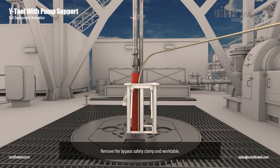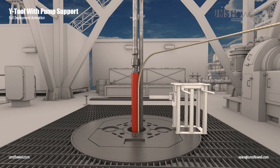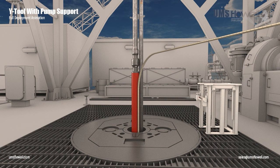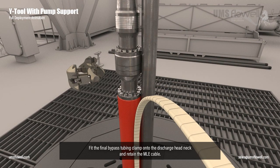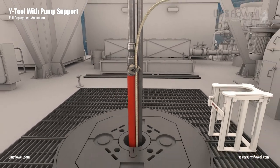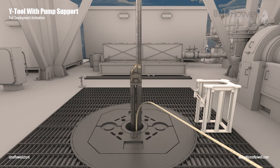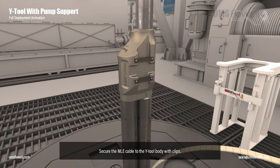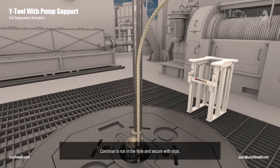Remove the bypass safety clamp and work table. Fit the final bypass tubing clamp onto the discharge head neck and retain the MLE cable. Lower the Y-tool body to a working height. Secure the MLE cable to the Y-tool body with clips. Continue to run in the hole and secure with slips.